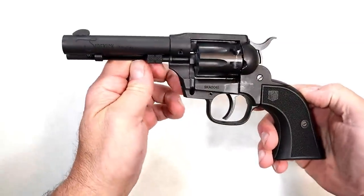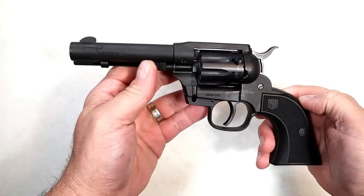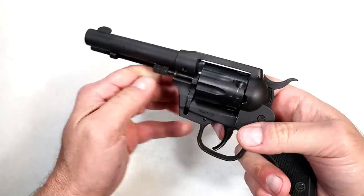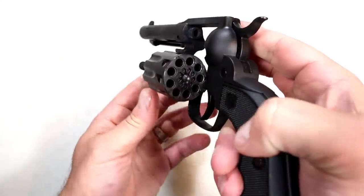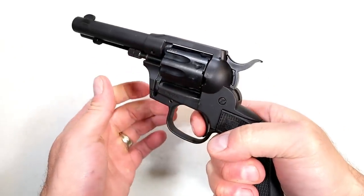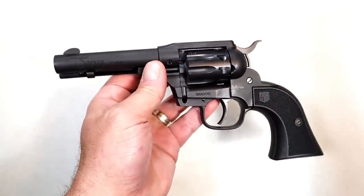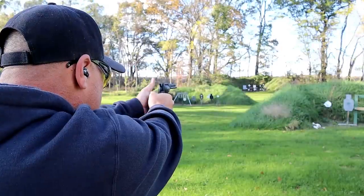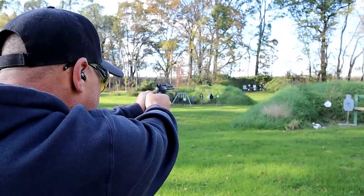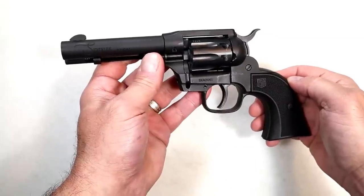How about a plinking revolver or a new shooter revolver — great to get people into the shooting sports? This is the Diamondback Sidekick. It's a nine shot revolver that comes with two cylinders: .22 Long Rifle and .22 Magnum, easily switched out. Four and a half inch barrel, nice single action trigger pull. It has a cowboy action look but features a swing out cylinder. Nine shots is pretty good capacity, and you're looking at right around $330 MSRP. It's a fine shooting .22 revolver.